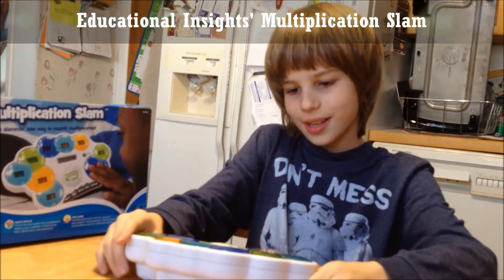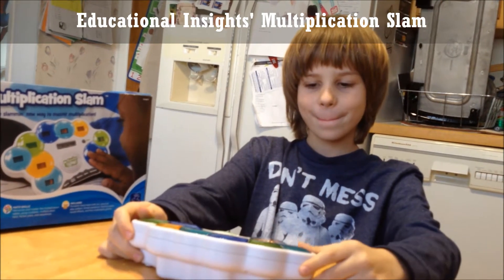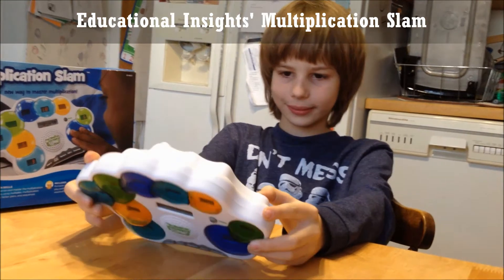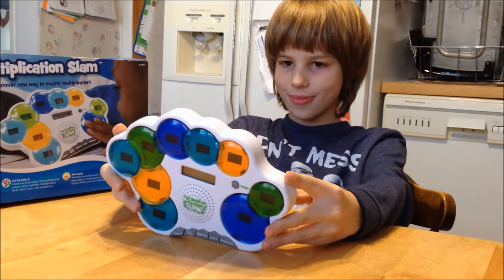This is Jersey Family Fun, and we are reviewing the toy Multiplication Slam. Can you hold it up so we can see it? Multiplication Slam is a game by Educational Insights to help kids practice their multiplication facts.